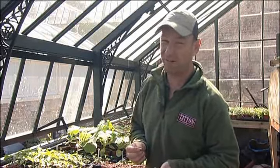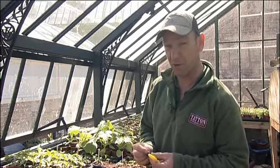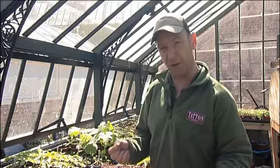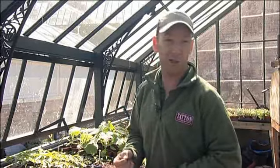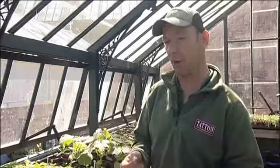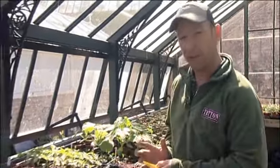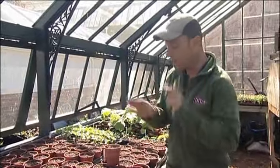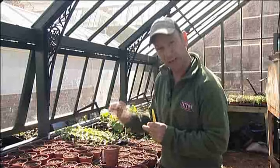Really, dead easy seeds to sow. Sow two per pot, thin out to one. We're sat in a greenhouse here, good quality seed, very reliable, so I'm just going to pop one in and it'll be fine. We've got the space, we've got the time. But if you're limited for space, get a couple in, even three, but always ensure that you're going to pick out to the healthiest seedling.